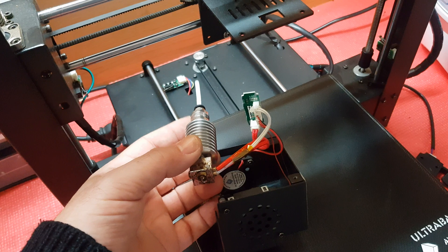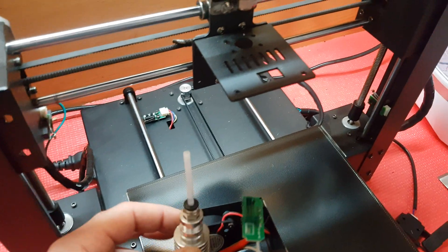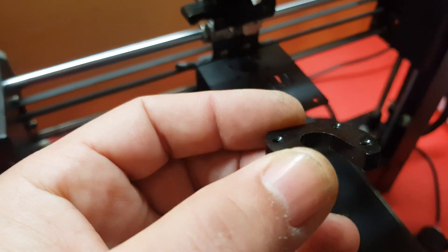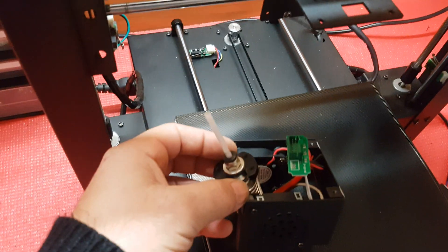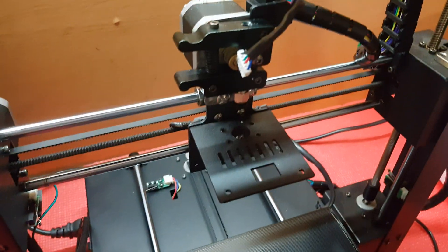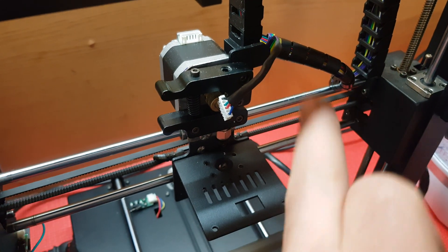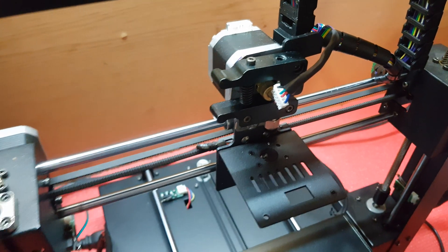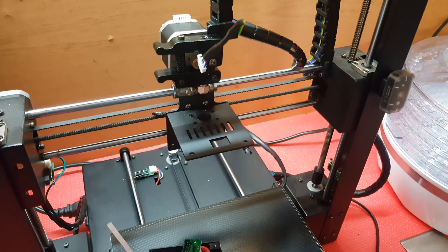I removed these four bolts up here — these ones were holding the C-clamp that was holding the hotend in place, just like so. Now I'm going to be removing the motor, the extruder, and this bracket. I'll remove everything except for the backplate for now, and then we'll see what needs to be done so I can install the new setup.